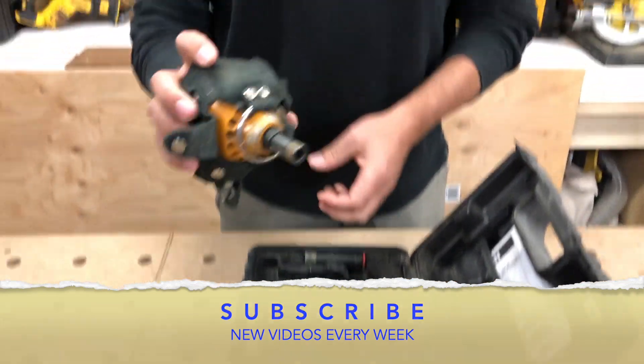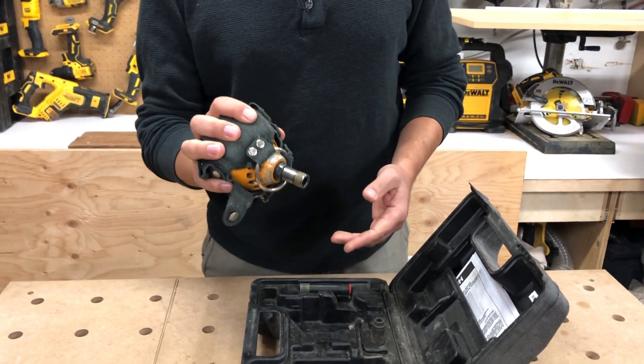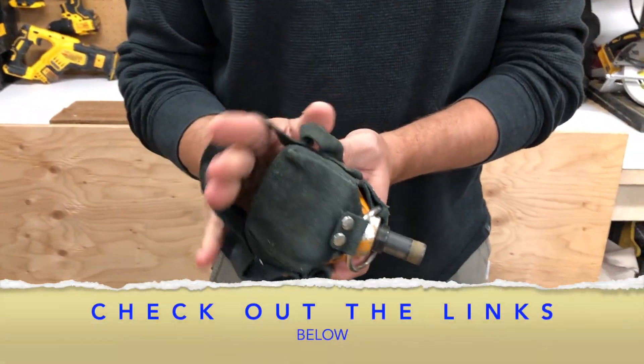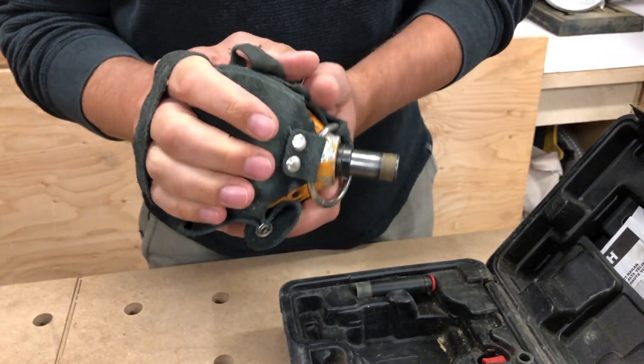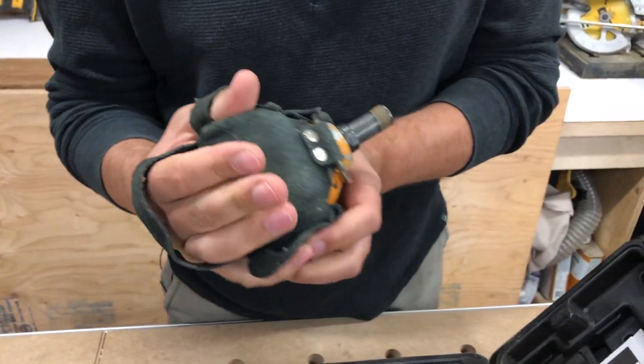As you can see, it fits in the palm of your hand and these are really great for putting nails into your hangers. They've got this nice little cloth thing that you can kind of put your hand into.